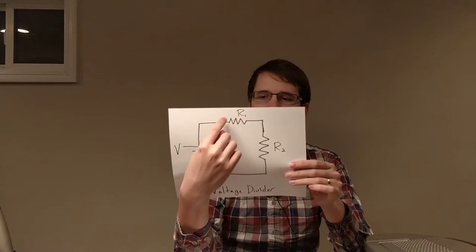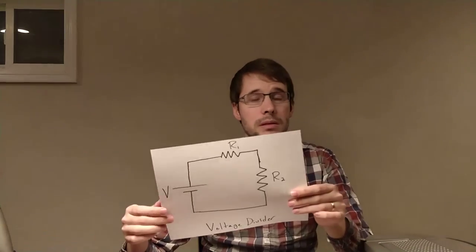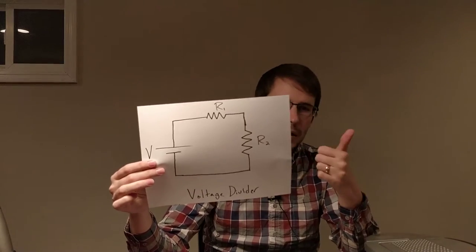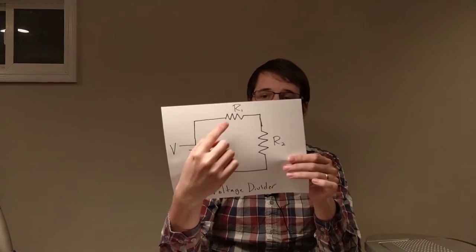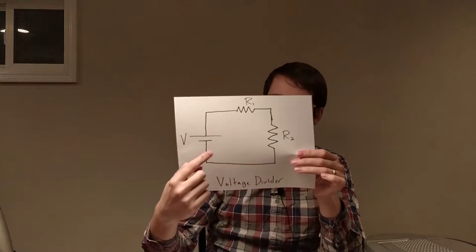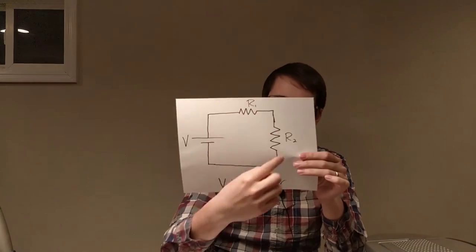With this situation, some of the voltage gets dissipated across the first resistor and some across the second one. It's really just two resistors in series, but it's called a voltage divider. Whenever we see two resistors in series, it's pretty easy to figure out how much current and how much voltage each gets. To find the current, we just do V over R. If we combine them into a single effective resistance of R1 plus R2, then the current through the circuit is V over R1 plus R2.